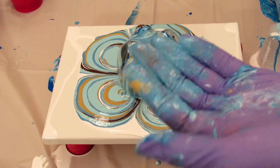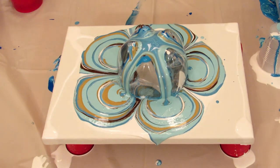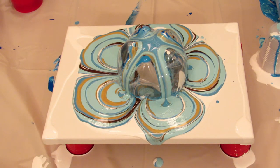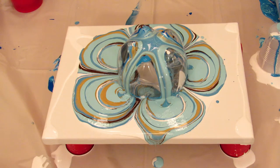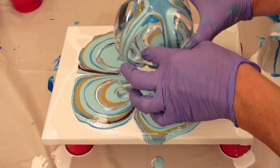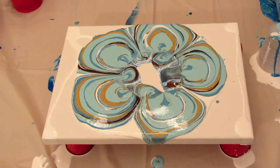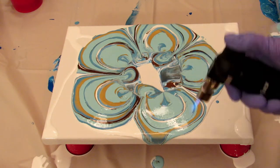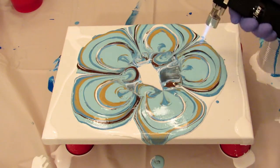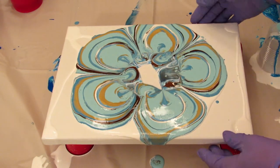That's all the paint I have. I'm going to go wash up my gloves a little bit and tilt this and see what happens. I'm going to take this up and torch it a little bit. And now I'm going to tilt.